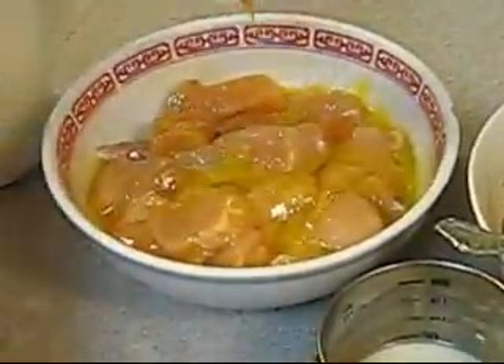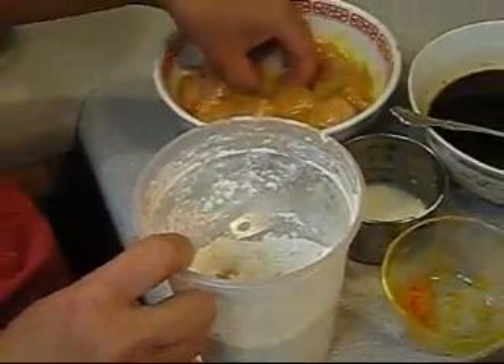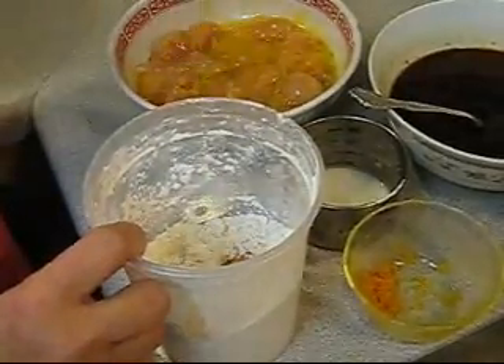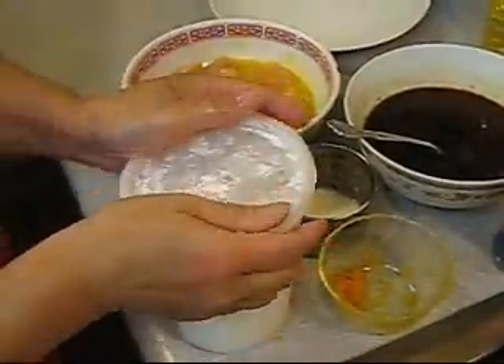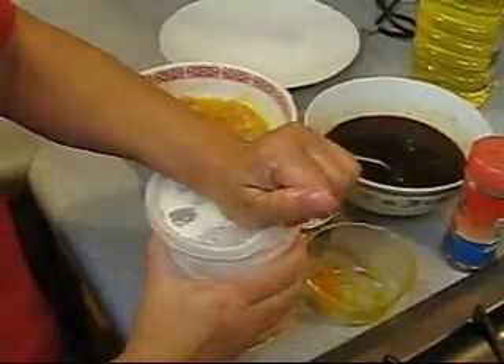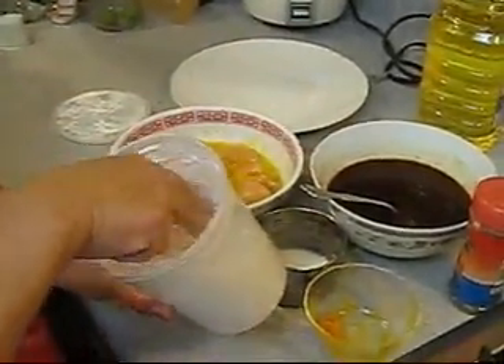Right after that, you just drop the chicken into the flour mix, a few pieces at a time. Then close the lid — that's the easy thing — and just shake it until it's completely coated. Then open the lid again and take out your chicken.